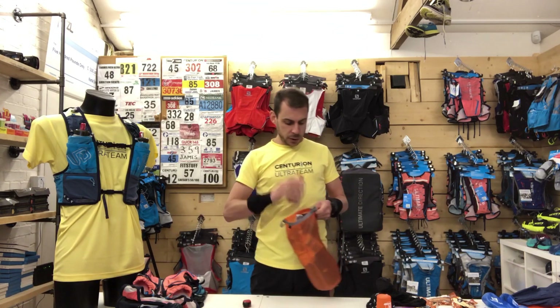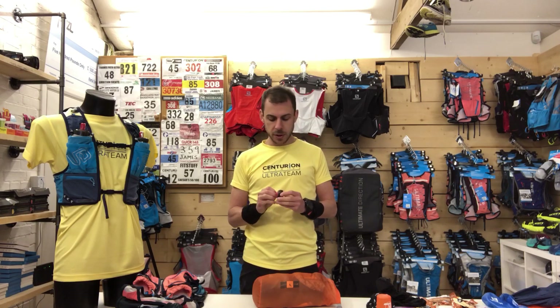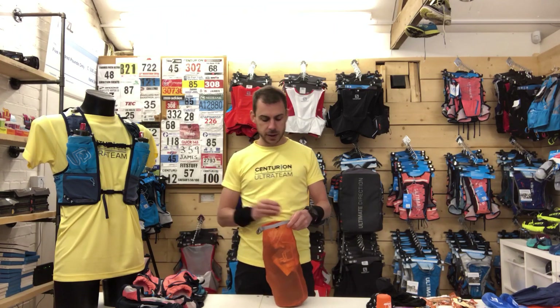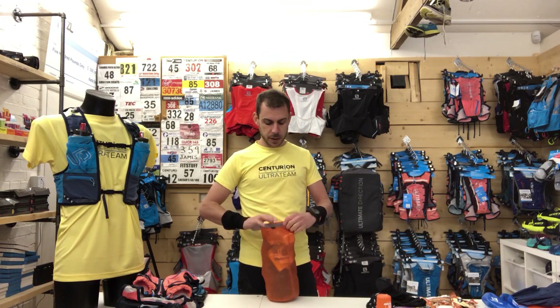400 calories of spare food — that's mandatory for things like Lakeland 100, although Centurion Running Events don't mandate you carry that. And then lastly the Petzl E-Lite, which is an emergency lamp. It's got a draw cord that goes around your head and also a flashing red LED — if a flashing red LED on the rear of your pack is part of mandatory kit, it's a good option. And lastly, a spare battery for my main lamp.